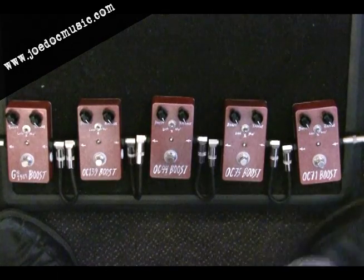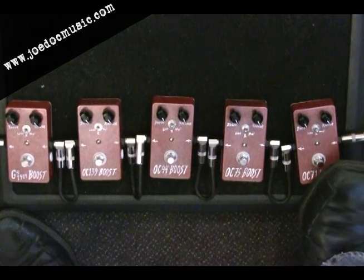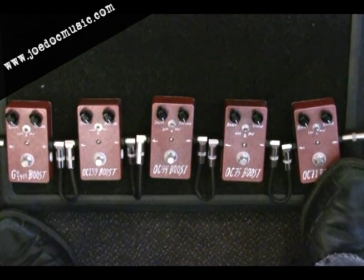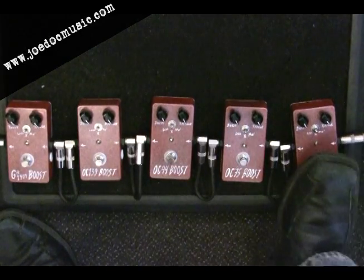They've all got a little bit of character, but a good rock riff is going to help you really hear how they come across. The OC71 — I like to think of this one as the more finesse sound. This is great for blues players who don't want too much grit and drive, who don't want it to sound too fuzzy.